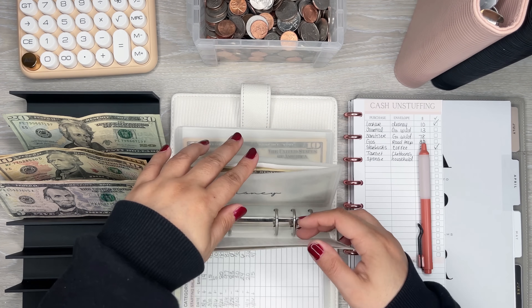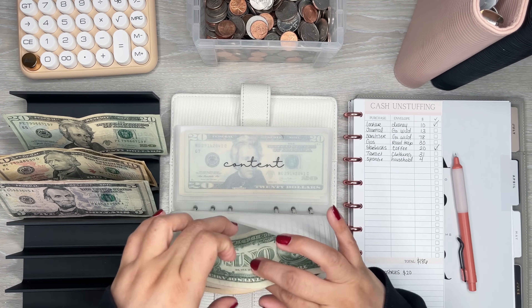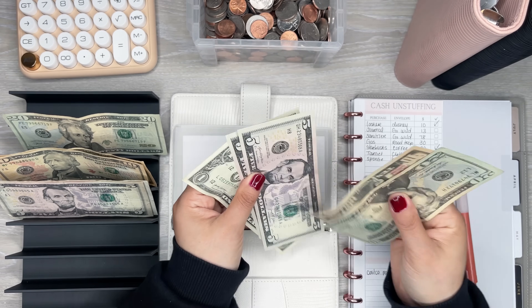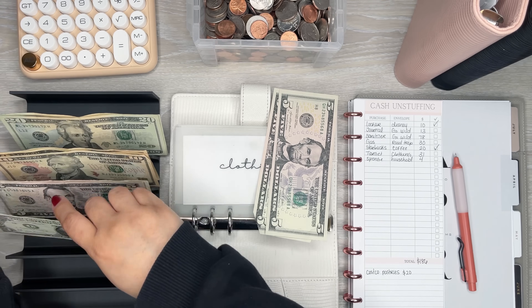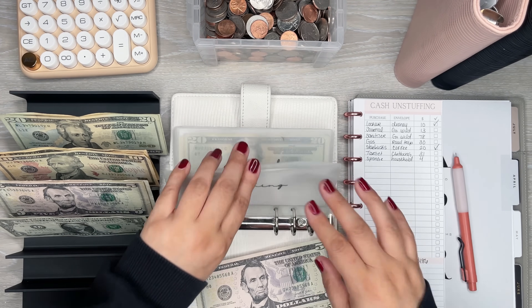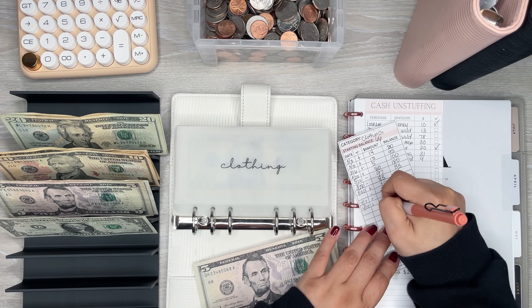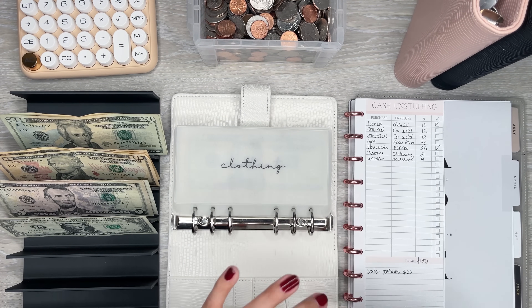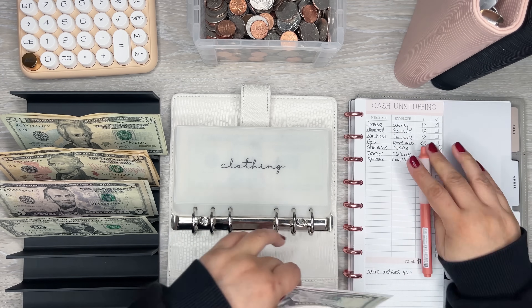Clothing — let's see if clothing is in here. Okay, so clothing is in here. I'm going to do $31. I do have $31 — perfect. I'm left with $10 in clothing. And clothing is done — perfect.